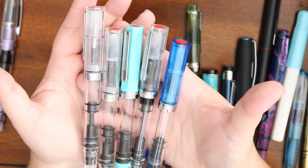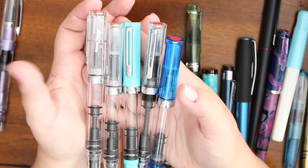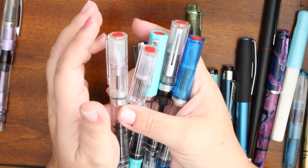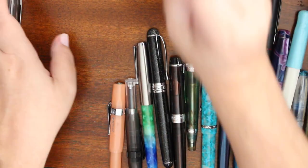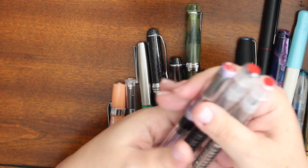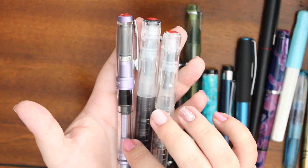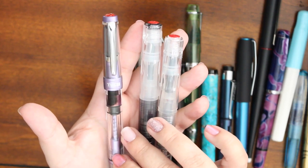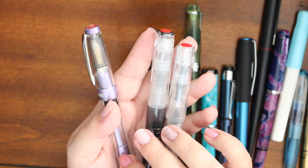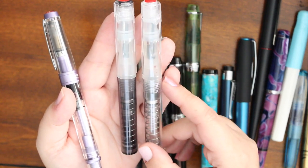These are all TWSBI Echos ranging anywhere from an extra fine to a medium. Those were my preference when I first started — I was big into extra fine and fine — and then I slowly made my way into mediums. Now I'm like, give me all the mediums and higher. I have the 580; I kind of hate it for various reasons and kind of like it for others. It's a complicated relationship.